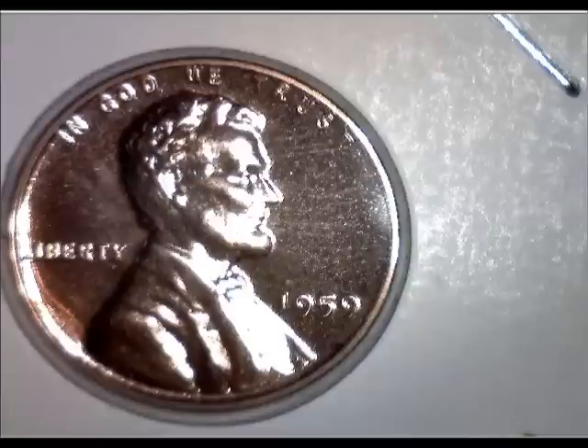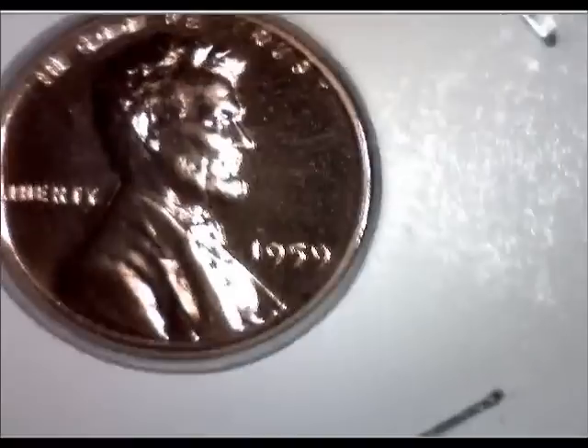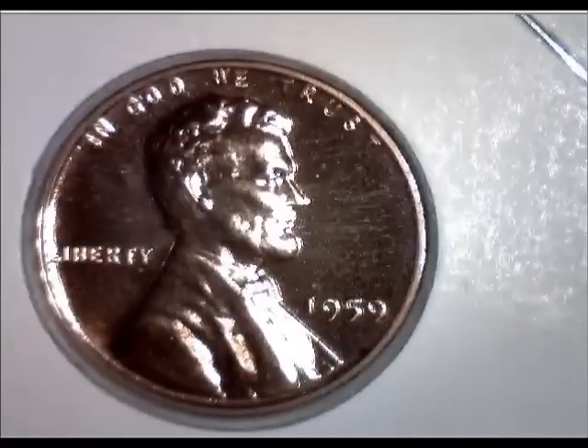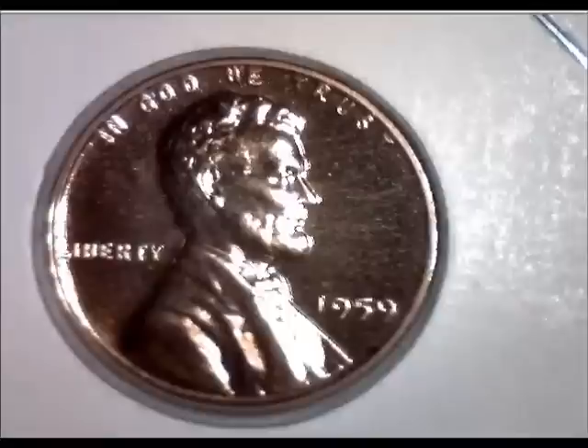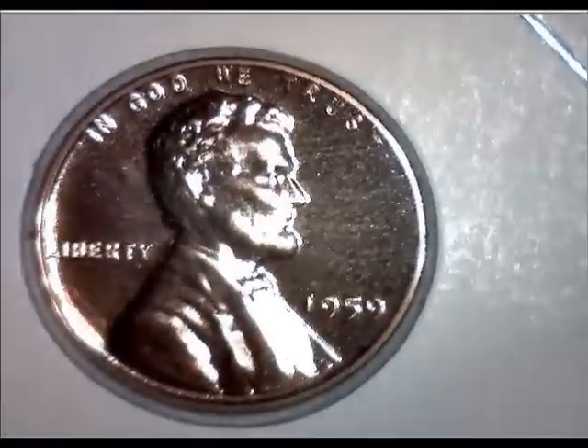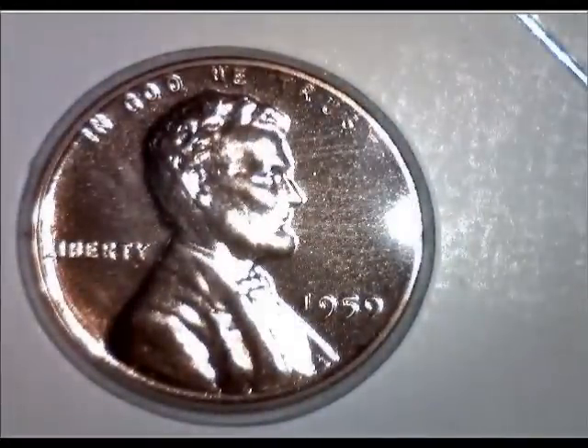These are some pennies that I have that are proof and I'm using my digital microscope. I actually have a thick book to get it high enough to get some good pictures. Hopefully they're coming in pretty clear — they look pretty good on the screen.